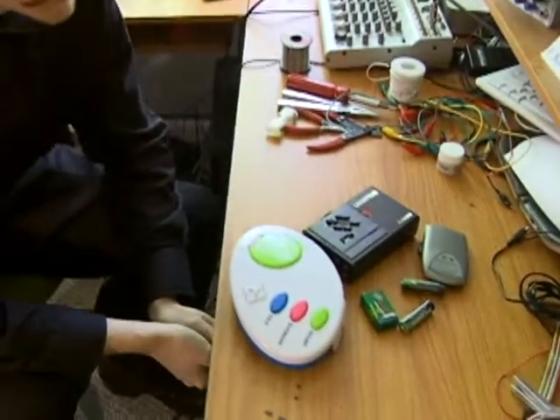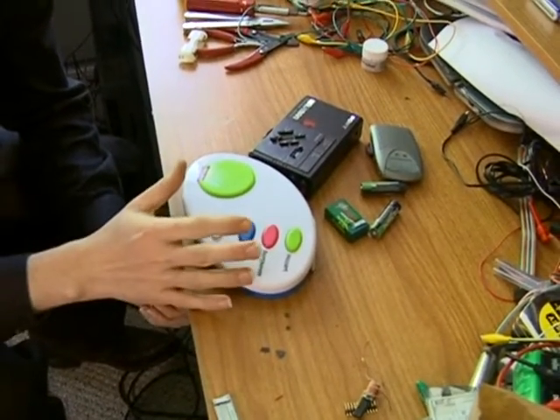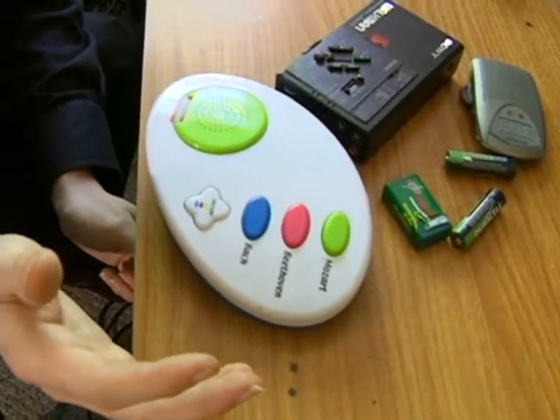I'm going to talk to you a little bit about electronics and what types of electronics are best for circuit bending. Basically, as we said before, anything that is powered by batteries. The most gratifying tend to be toys that make a sound, like this guy right here that's playing some really cheesy classical music.